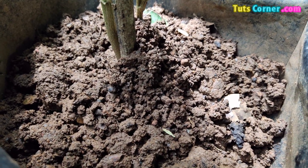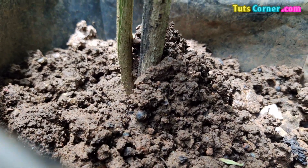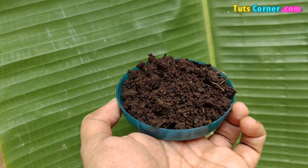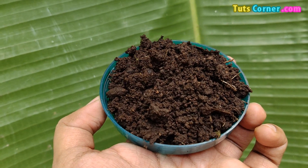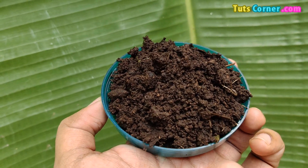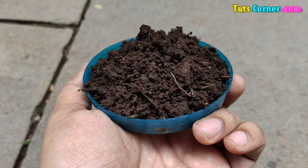Hi friends, welcome to my channel. Today I will show you how to make Gourd Manure compost for domestic purposes. Gourd Manure is a nutrient-rich growing medium for plants. Since the water content is low and it takes longer time for degradation, it will be better if you compost it.